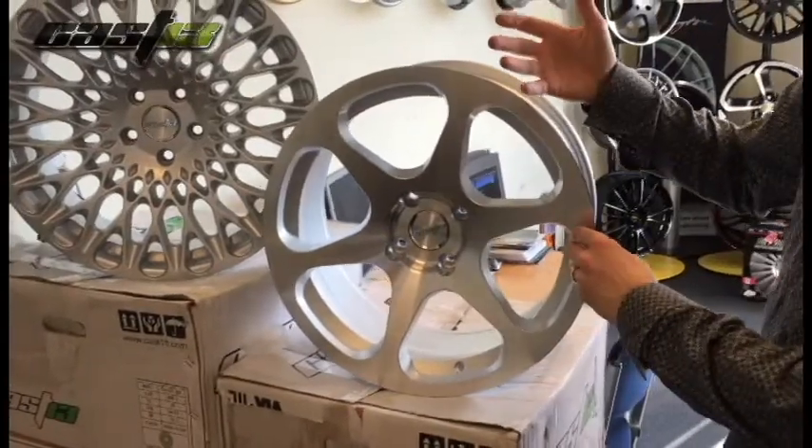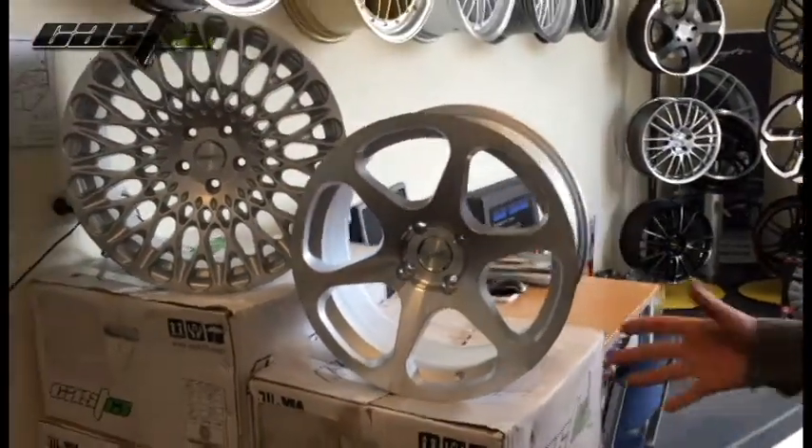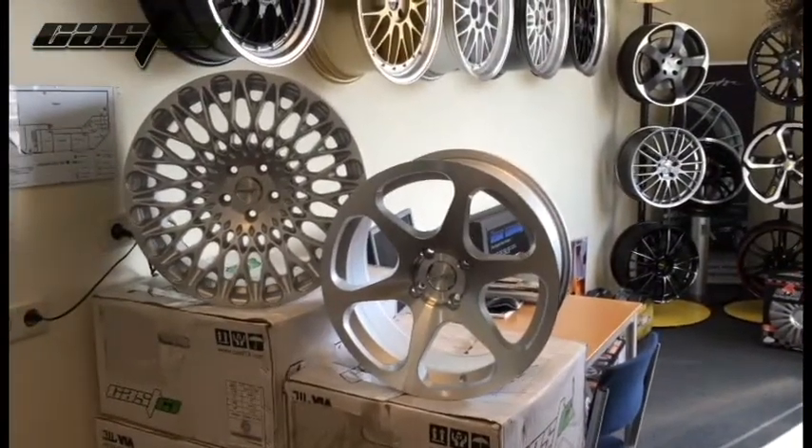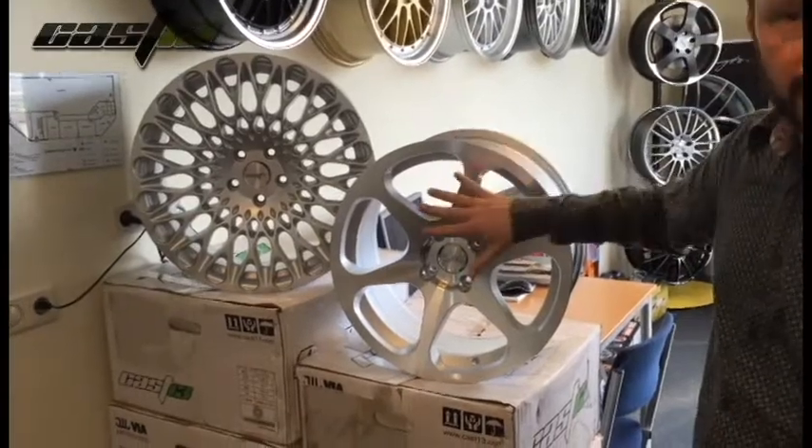And if you take it a little bit bigger you can go to Audi A3, Audi A4, Golf 6, and so on. It's only in this color — silver with front polished.